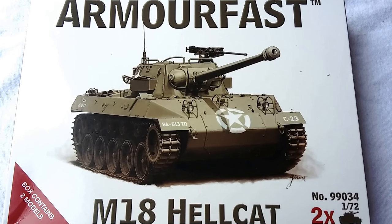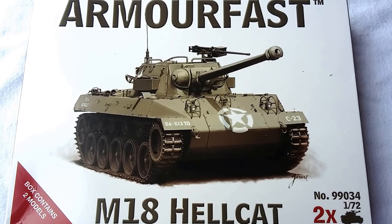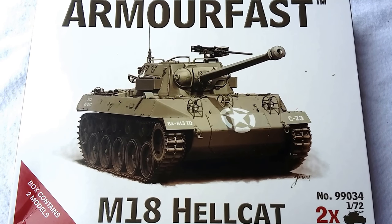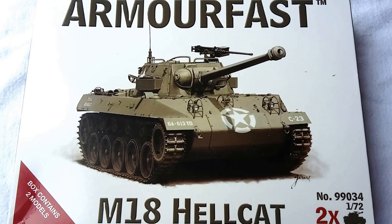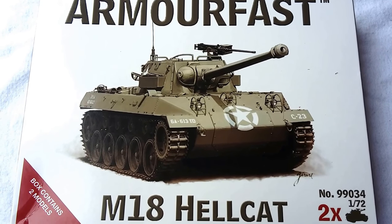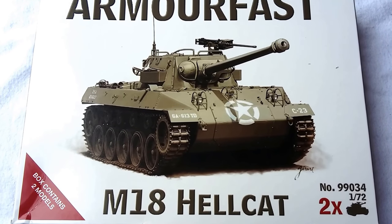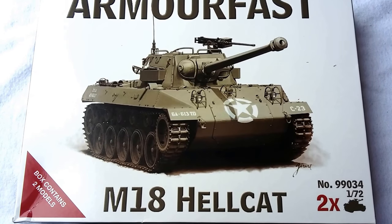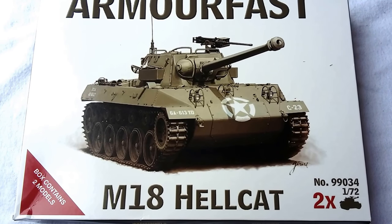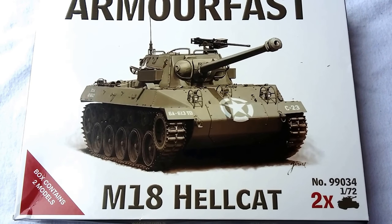We have assembled one and we're going to assemble the other one fairly shortly. The boxed art, as you can see there, is standard Armourfast kind of a thing, except the detail of the picture is actually quite nice — it's better than some of the previous releases they've had. An Armourfast kit actually comes with two kits in the box, so you get a bit more bang for your buck, which means you can build up units for Rapid Fire or Bolt Action much quicker, and it'll be cheaper too.